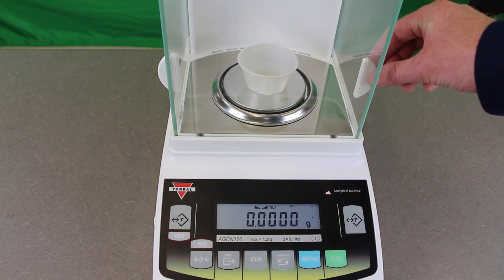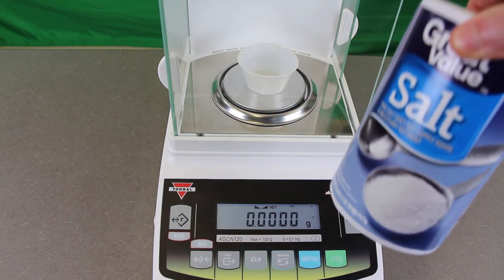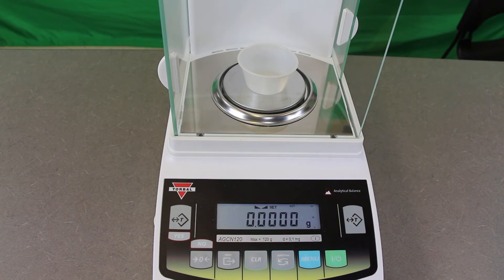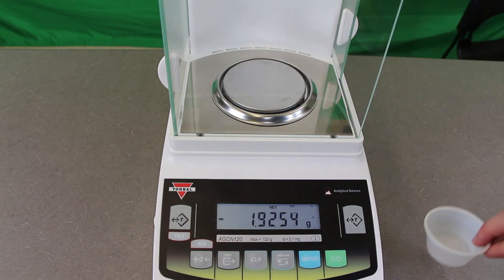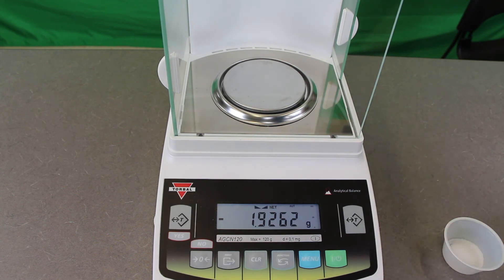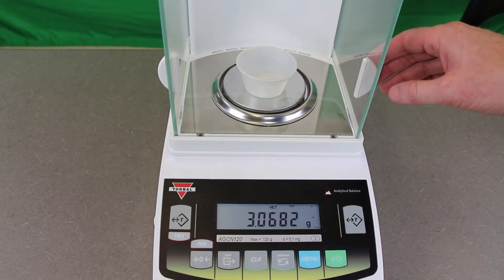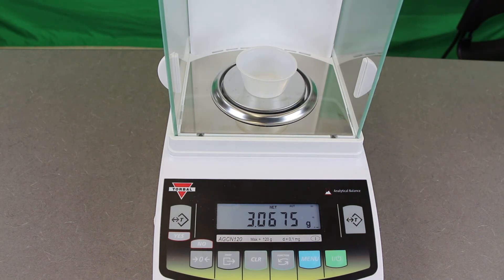Now to weigh whatever it is we're measuring — in this case we're going to weigh a little bit of table salt. Take it out of the scale because we want to be very careful not to get anything inside, pour a little bit into our sample cup, and very carefully put it back inside and close the container. Because we zeroed out the weight of the cup itself, the scale is now showing us the weight of just the salt — not the cup and the salt. We have 3.0673 grams here.